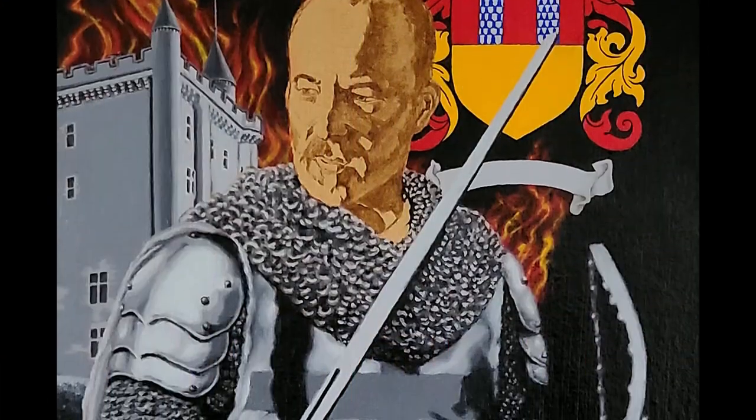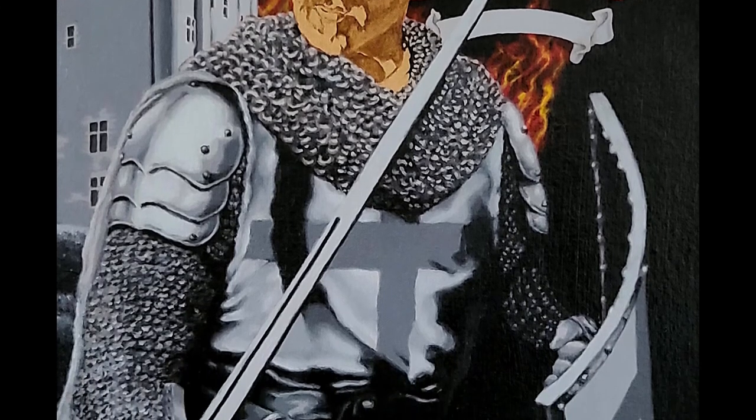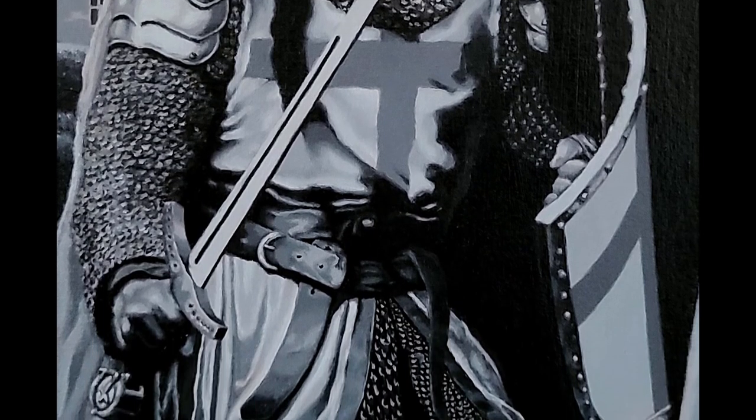And here we are with the finished grisaille underpainting. We have the lights, mids, and darks which establish form, and are now ready for color glazing.